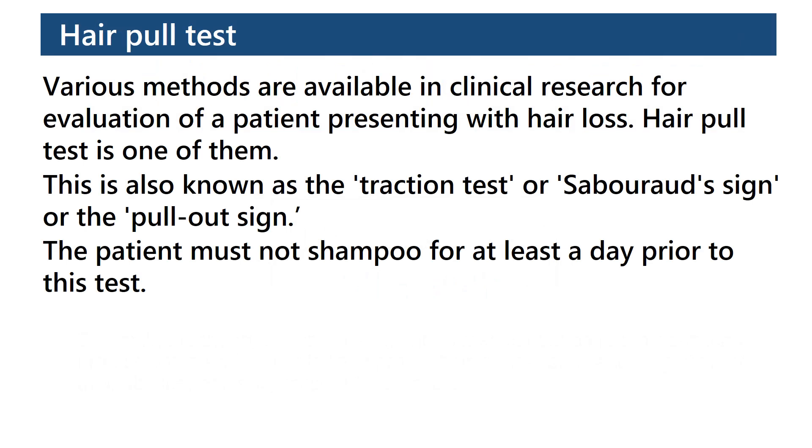Hair pull test. Various methods are available in clinical research for evaluation of a patient presenting with hair loss. The hair pull test is one of them. It is also known as the traction test, the sévère sign, or the pullout sign.